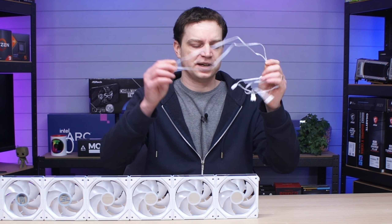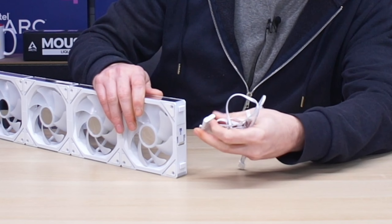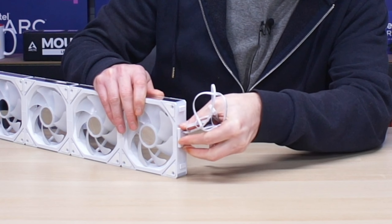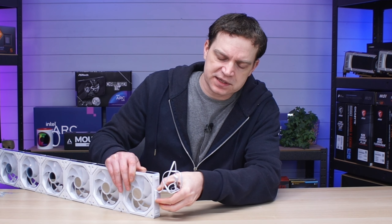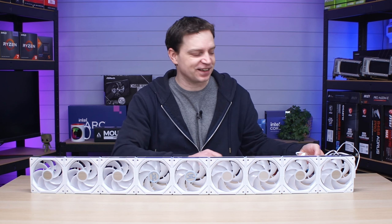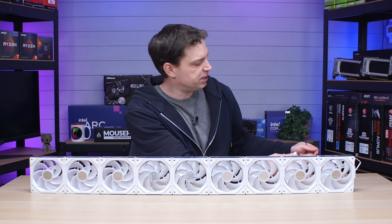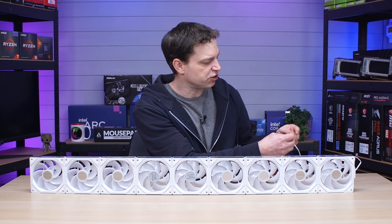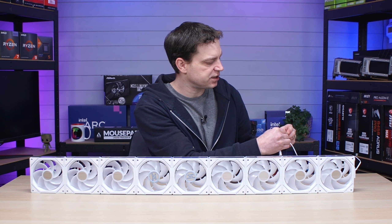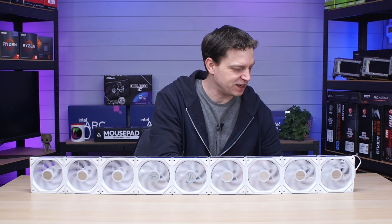The connection cable acts like a fan on the end — you hook it onto the side and slide it down onto the pins carefully to avoid bending them. With all nine fans strung together, I connected the PWM to a power supply and the ARGB to a Fractal Design ARGB controller. Flicking on the power, all the fans spun up.